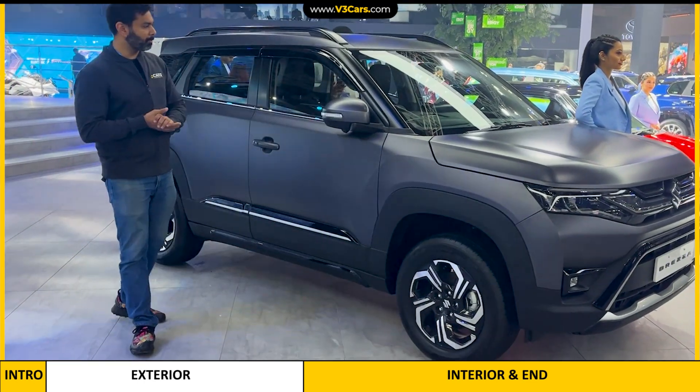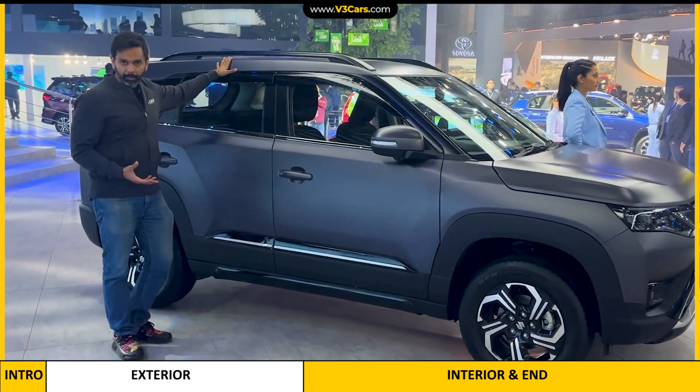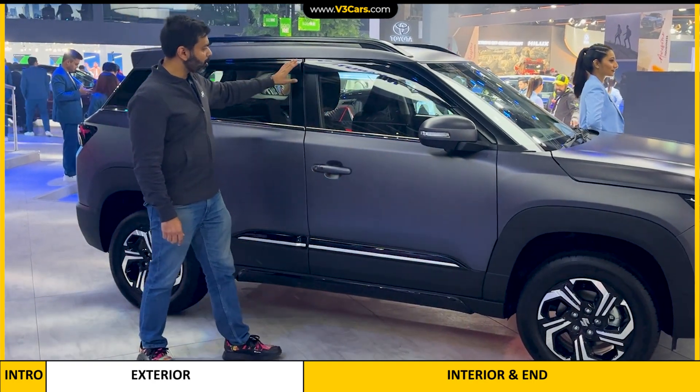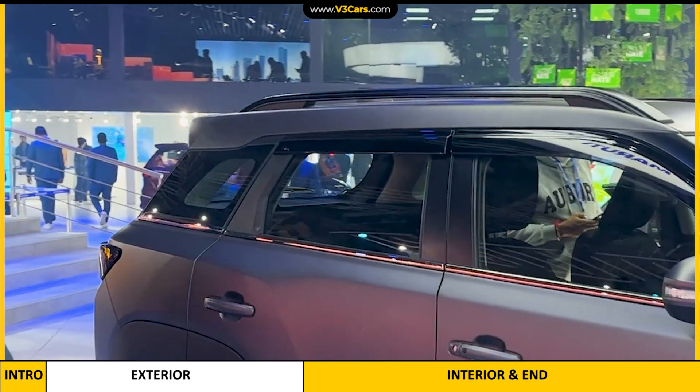Maruti Suzuki is saying that this paint scheme is not available for sale — it is only for display here. Besides, you can see some other accessories here. For example, on the windows, these are sun visors.